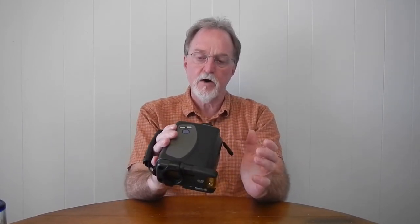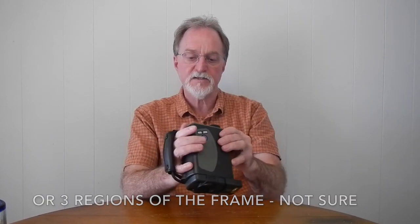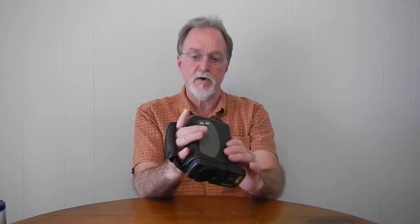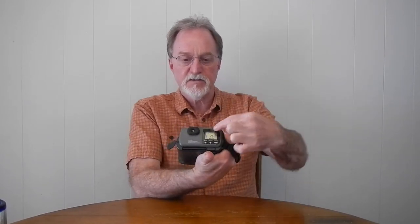Under the autofocus setting, it has three dots which use three different sensors for autofocus, then a single dot for spot autofocus, and then the little flower — the universal symbol for macro — for the close-up setting. You can't use the powered zoom rockers when in close-up mode. What they call manual exposure is actually the exposure compensation double-headed arrow mentioned earlier.